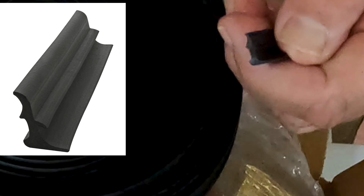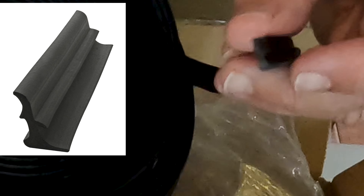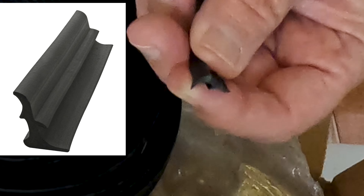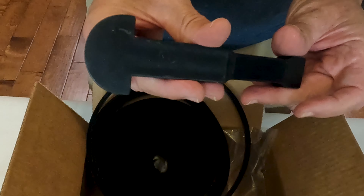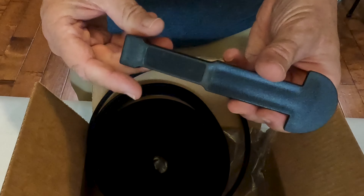Inside the weatherstripping kit is a roll of rubber that will fill the gap between the van and the sprinter side molding. It also includes an installation tool that will help you install it without damaging the trim. Here's an example of the gap that you're going to be filling.